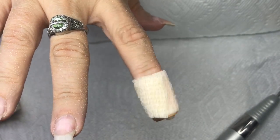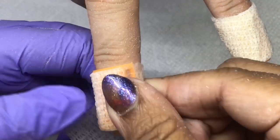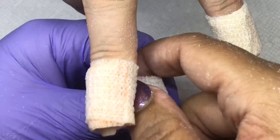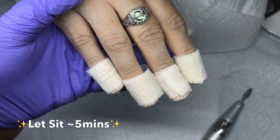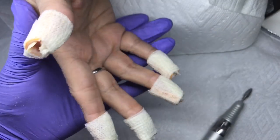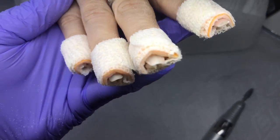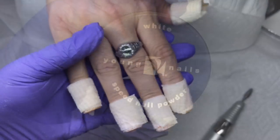I just apply that to all nails, soak it, and remove the acrylic and gel as much as I wanted to. I didn't want to take these completely down. So when you see me applying acrylic in future clips, not all of her acrylic is off — it didn't need to all come off. Her nails are not discolored. I just needed to take them down some so they're not too thick when I go and apply these layers of marbling.